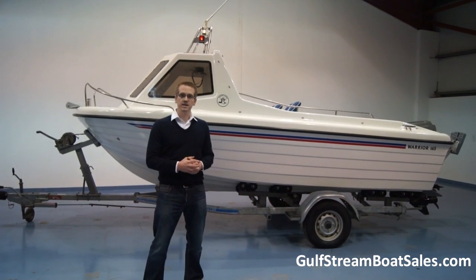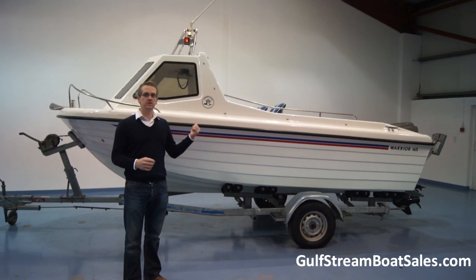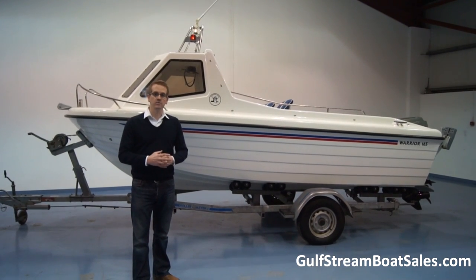The whole package is in brilliant condition. What we're going to do is take a walk around the boat — I'll show you all the features inside, we'll have a look at the engine, I'll let you hear the engine running, and I'll also show you how the boat performs on the water.